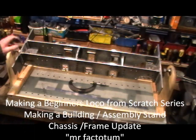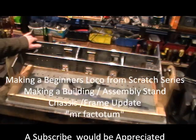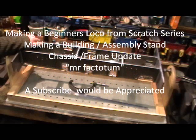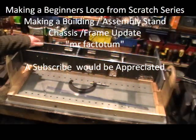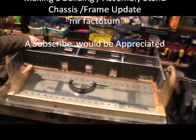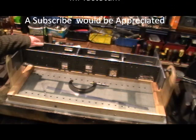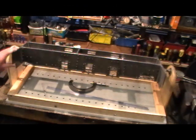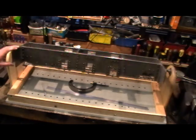Hello everybody, Mr. Factotum here. I'm just doing a little update and progress report on my steam loco that I'm making from scratch. I've took a couple of days off and had a few hours each day making this stand, and I just thought I'd show you this for anybody that might be interested.